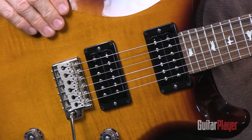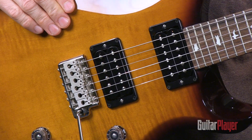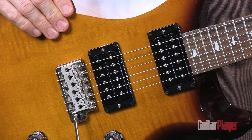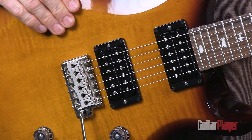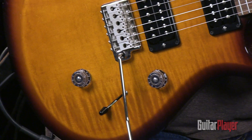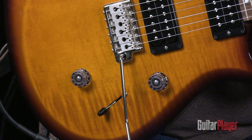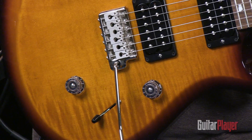The S2 has versions of PRS's classic HFS and vintage bass pickups, designed by PRS and manufactured in Korea. The S2 Custom 24 has a three-position pickup selector rather than the Custom 24's five-position blade switch, but there's a push-pull coil split switch on the tone control that works on all settings, resulting in lots of different tones.